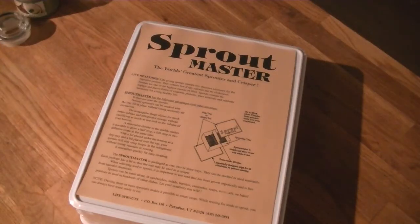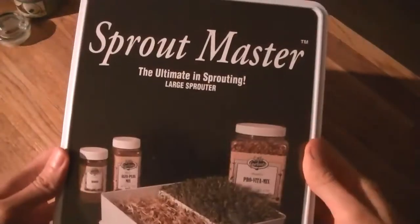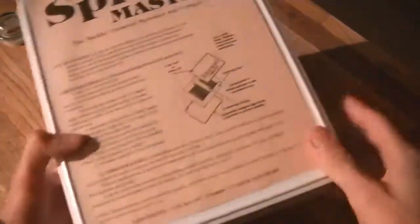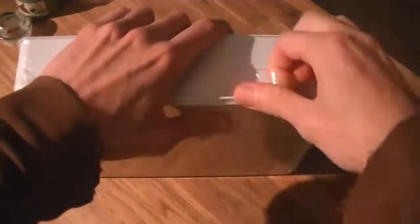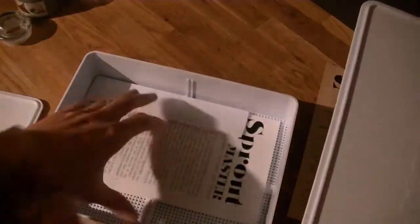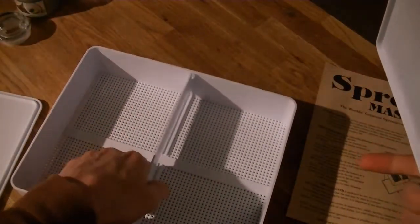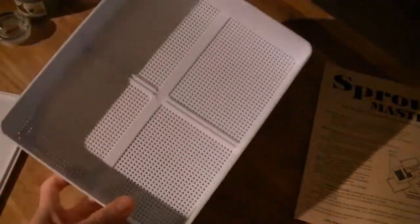Good morning. So here we have the Sprout Master tray for sprouting, and this is bought off of sproutpeople.org. We'll go ahead and open this and see how it works. The tray is made up of a lid and a bottom part, and it looks like we've got a little divider here that we can use to divide two different crops of sprouts if we want, or we can take that out and just do a full crop.